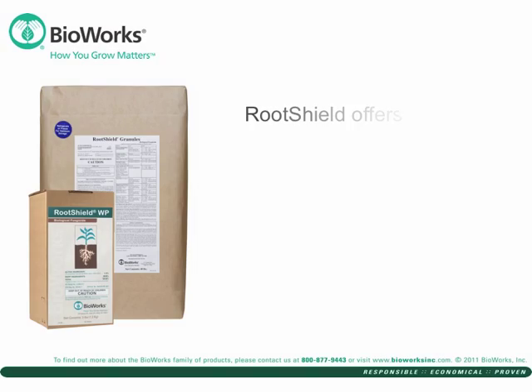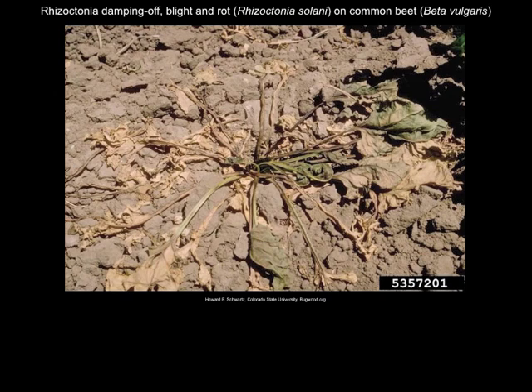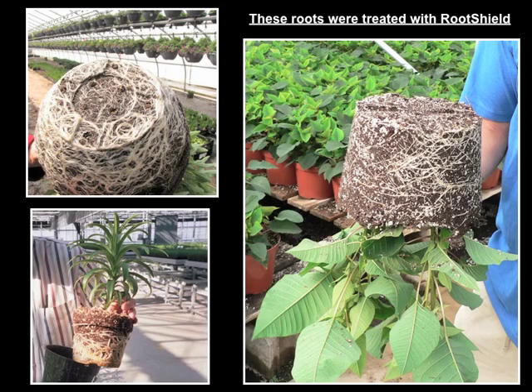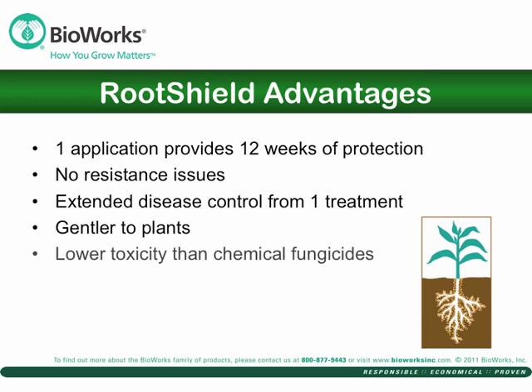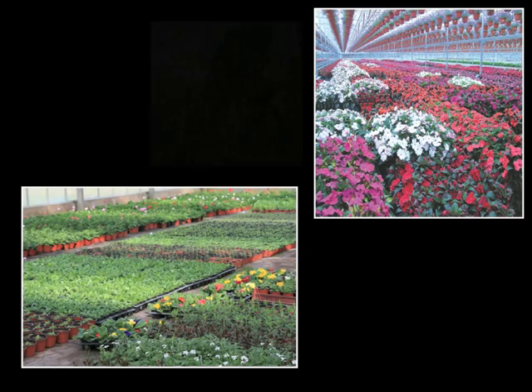So why use RootShield? To avoid Pythium, Fusarium, Rhizoctonia, Cylindrocladium, and Laviopsis — and get this instead. Get the RootShield Advantage. Registered for indoor and outdoor plants, greenhouse and outdoor ornamentals, herbs and vegetables. Choose RootShield for your disease management program, because how you grow matters.